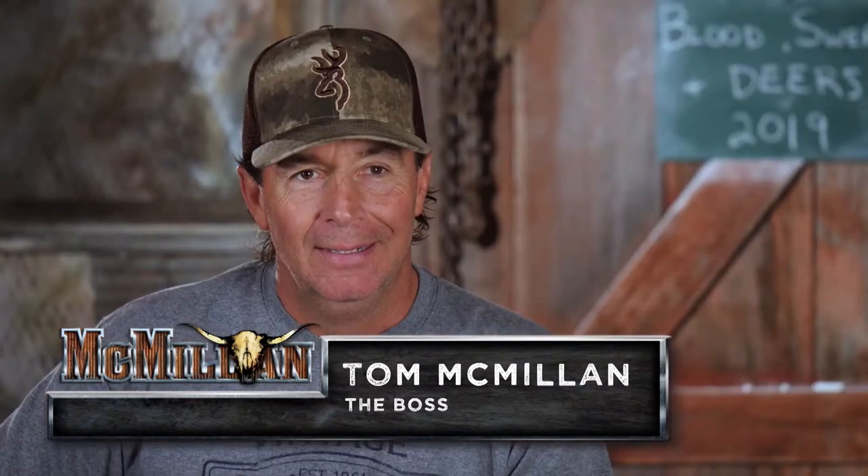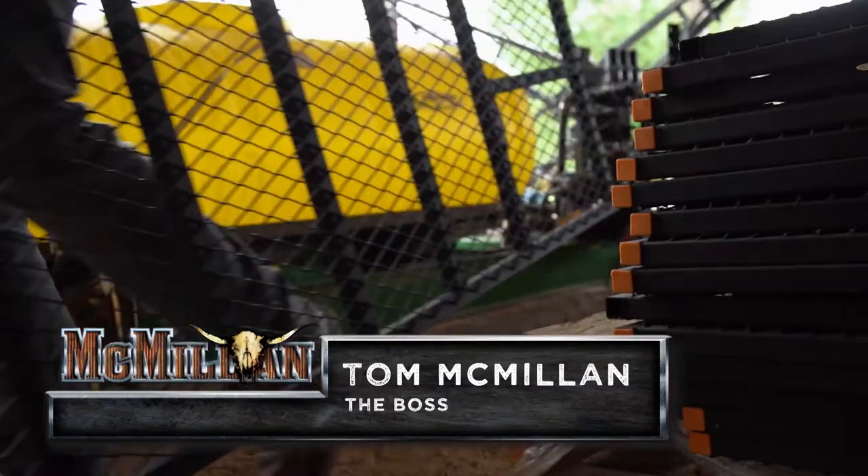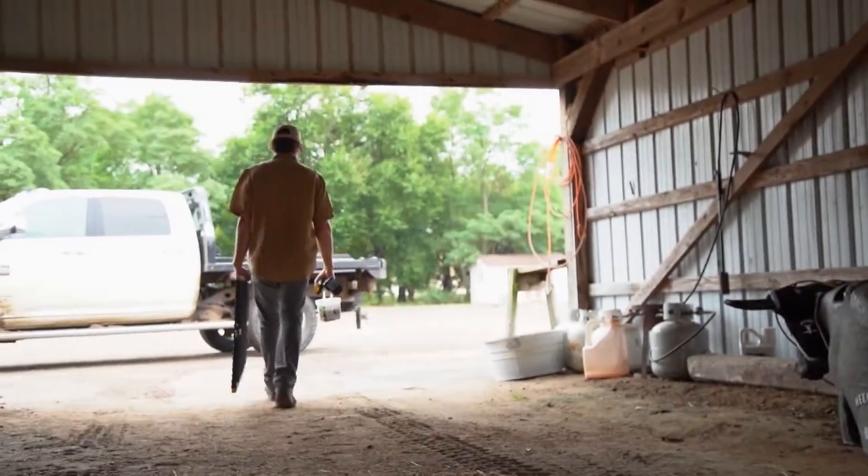Hi, we're back. You know what this time of year means for us? You don't know? Well, I'm about to show you.